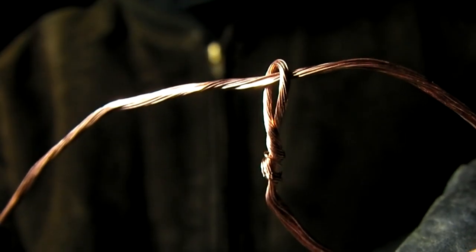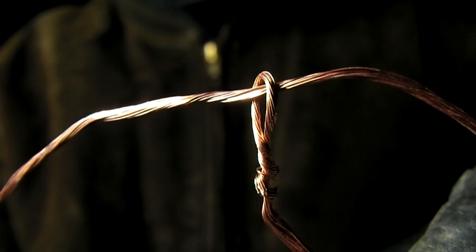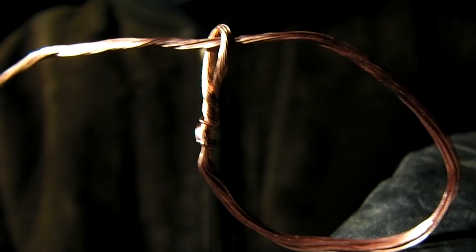Three feet of copper wire is taken and the last foot on one end is stripped. The end of the wire is then twisted into a loop around itself, creating a small slipknot.